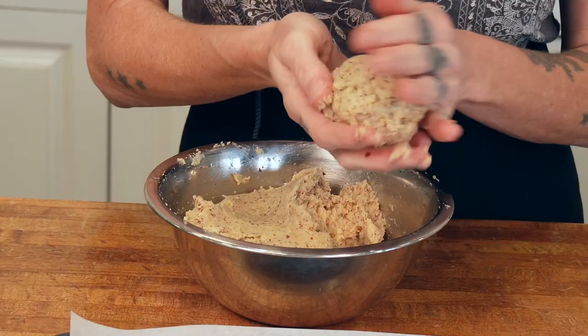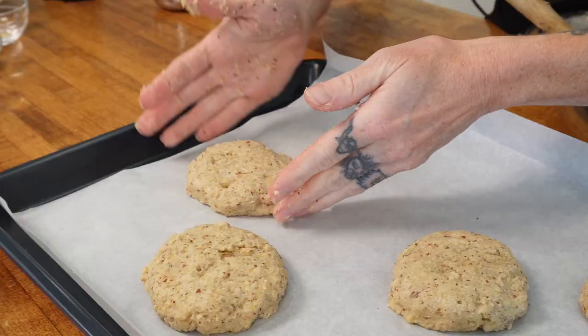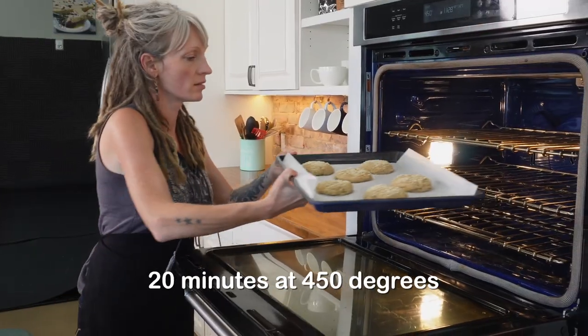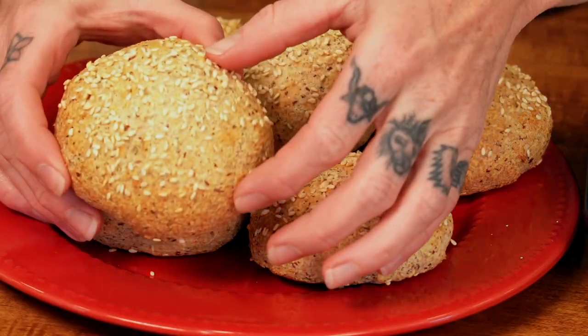Pull out a sheet pan and line it with parchment paper. I'm going to make six hamburger buns here — you can make up to eight with your mix. Roll them into balls and press into a hamburger shape. Add sesame seeds on top and then pop these in the oven for 20 minutes at 450 degrees. Once done, pull them out and they're beautiful.